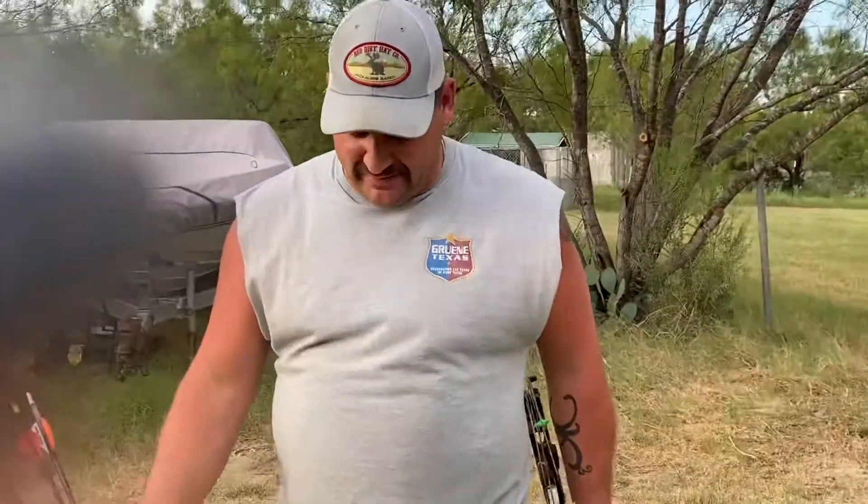So if I'm hunting in a ground blind, I got me a little seat that I'm going to try to shoot off of. That way, when I'm practicing standing up all day long and then I go to sit down, you're not going to be used to shooting from sitting down. So let me take a couple shots.